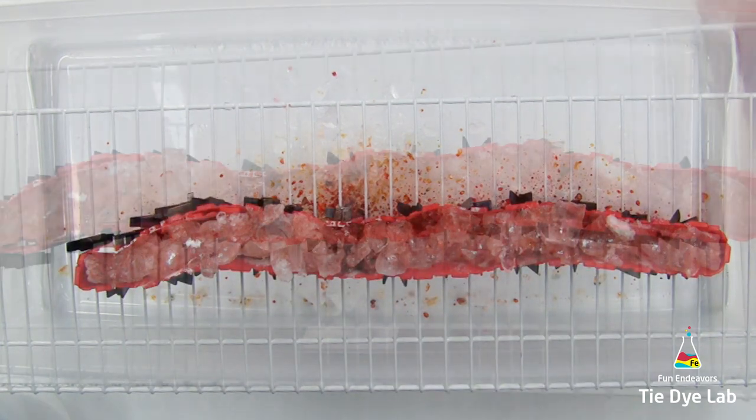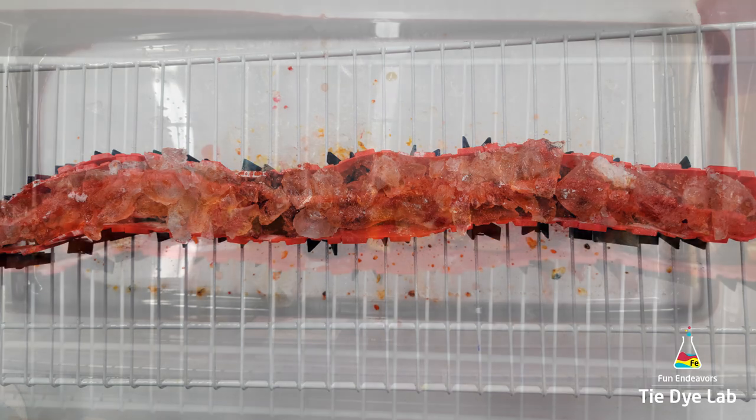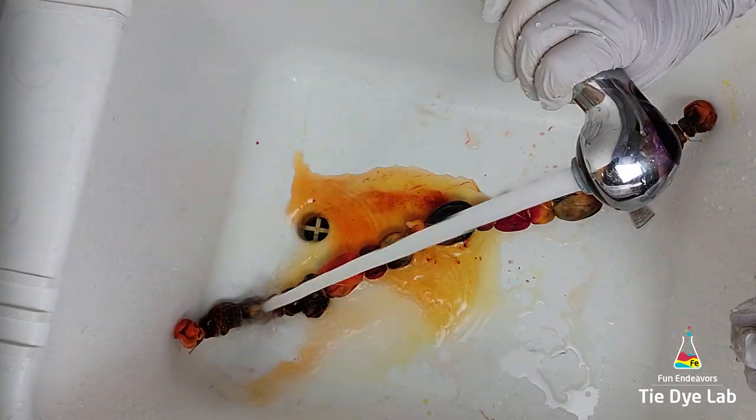Then I'm going to set the shirt aside and allow the ice to melt. After the first layer of ice melted, there was still some dye left sitting on top, so I went ahead and added a second layer. After it melted, I allowed the shirt to process for at least 24 hours.